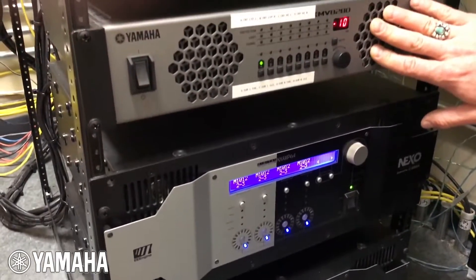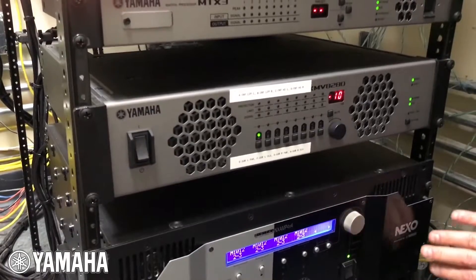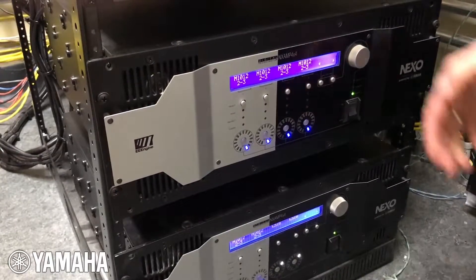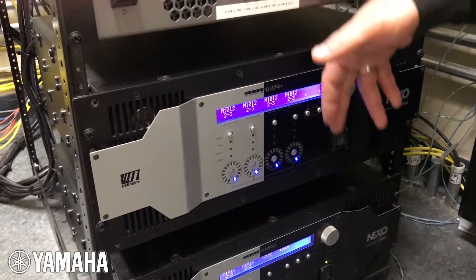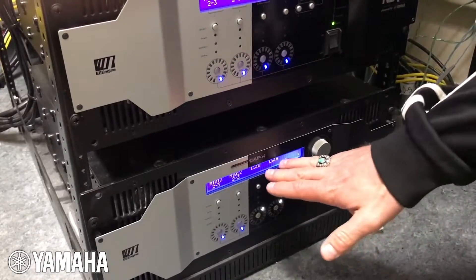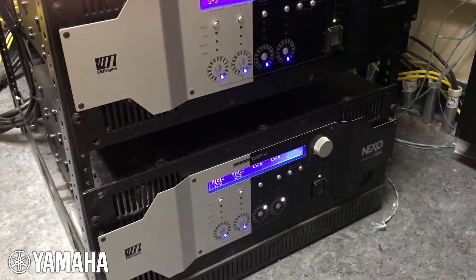The XMV8020 is powering some of the external satellite speakers, and then the Nexo 4x4 amplifiers are powering our Geo M10 rig. As you can see, we've got the M10s set up in different array controls here for the clusters of two speakers per channel, and then we have two LS18s per channel on these last pair.